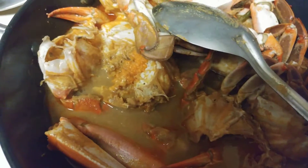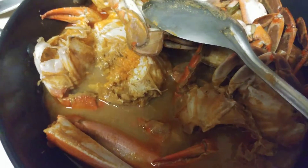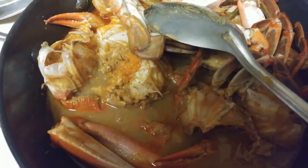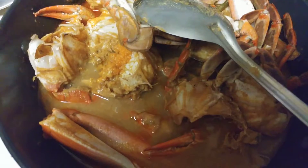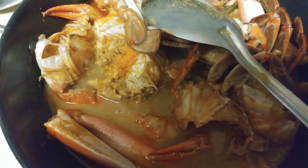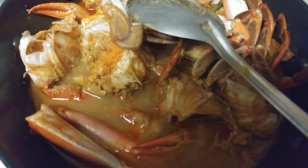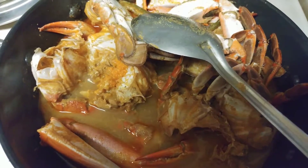I have simmered the gravy for five minutes and this is how the crab curry looks. Now it's ready to be enjoyed with rice. I've tasted the gravy — it tastes awesome. Do try this simple crab curry recipe!